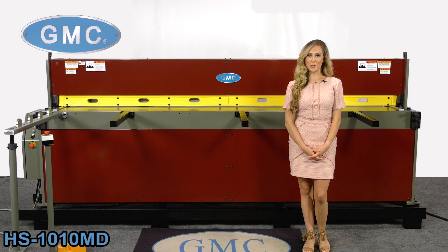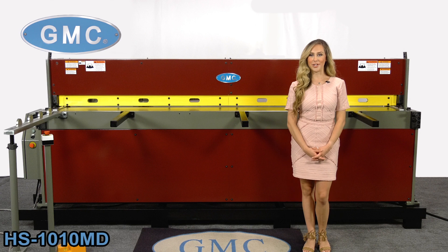Welcome to GMC Machine Tools, reliable equipment that you can trust. In this video, we will feature the GMC HS1010MD Hydraulic Shear.